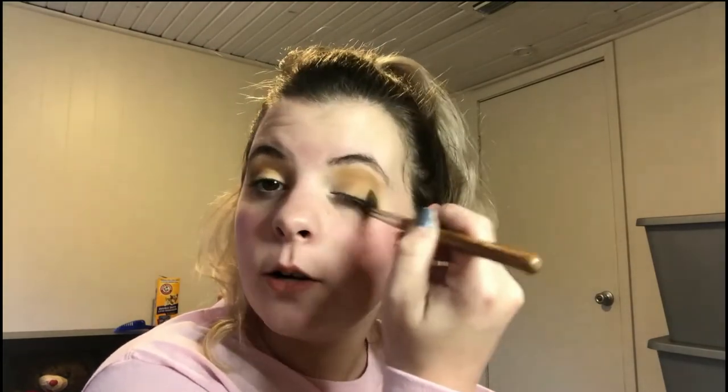I like to get it really dark, or as dark as I can, because this shade's not dark at all. But I like to make sure you can see it. And as you can see, I'm very messy. My eyes don't look as yellow in real life as they do on this camera — it's the lighting in this room, honestly.